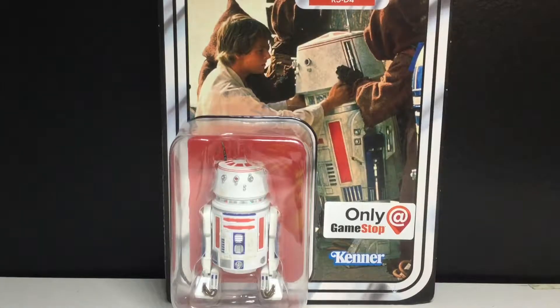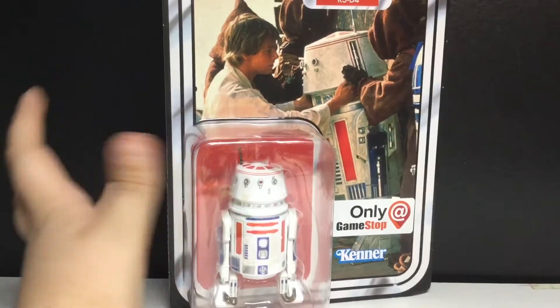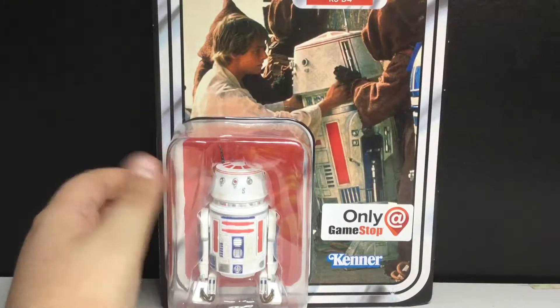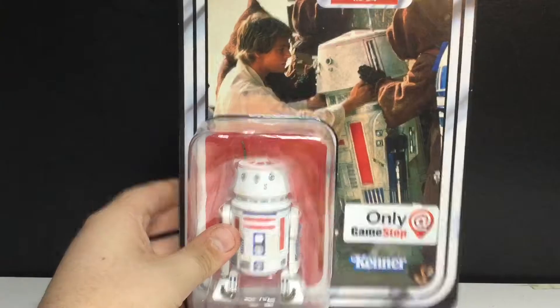Hey guys, today we're going to be taking a look at the Star Wars 40th Anniversary Black Series R5-D2 — a GameStop exclusive. I was kind of worried about buying him because it was $23 at GameStop, but for this tiny little guy, he's worth $40 now on eBay, so I'm kind of glad I picked him up.